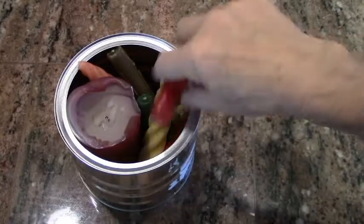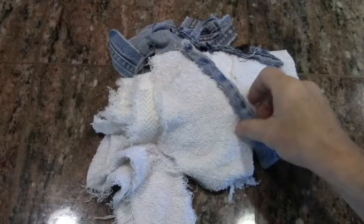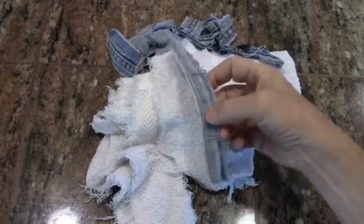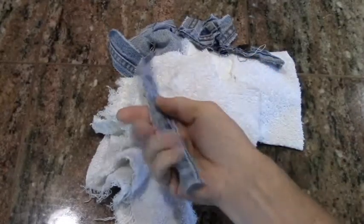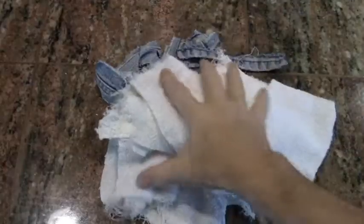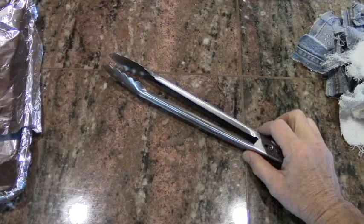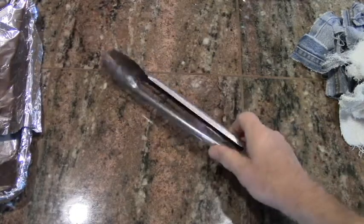Once we get all these in here, we're going to take them outside and melt them down. The next ingredient is some sort of 100% cotton. This is a blue jean seam, not good for much else. This is a piece of terry cloth towel. All these will be dipped into the melted candle wax.